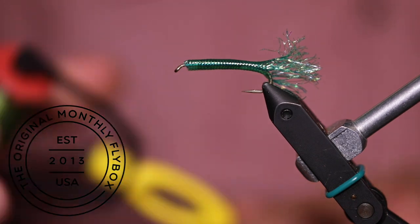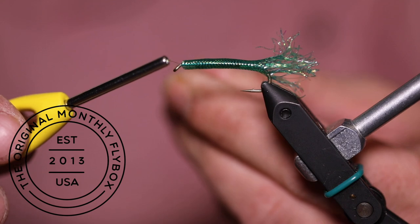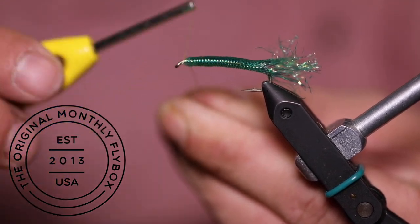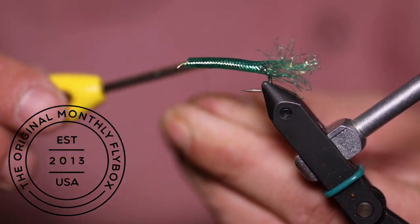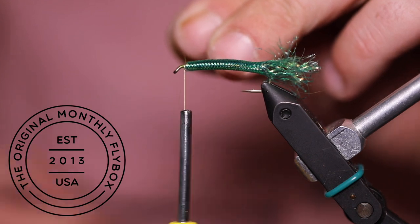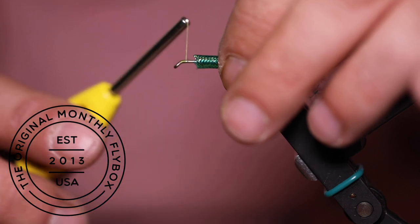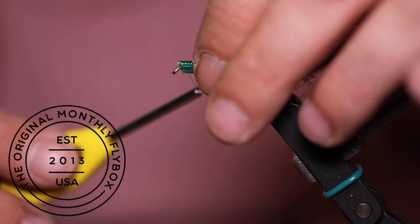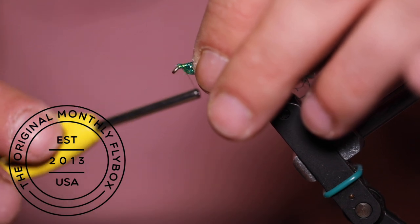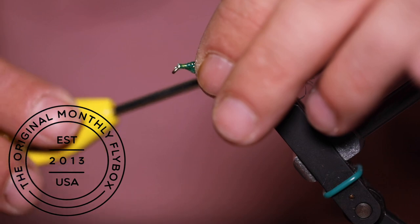Now you're ready to start your thread base just behind the eye of the hook. After cutting the tag end, you're going to make two loose thread wraps around your tubing. Then pull tight, followed by a few more wraps to help lock it in place.